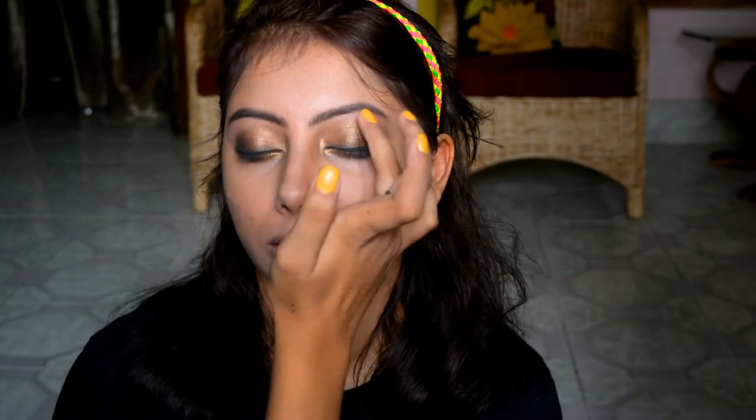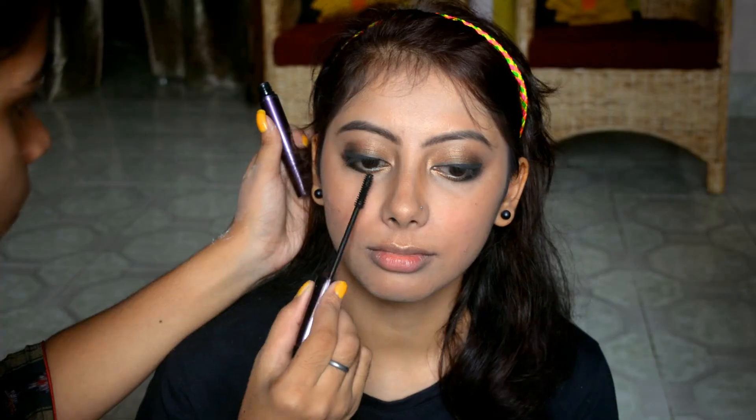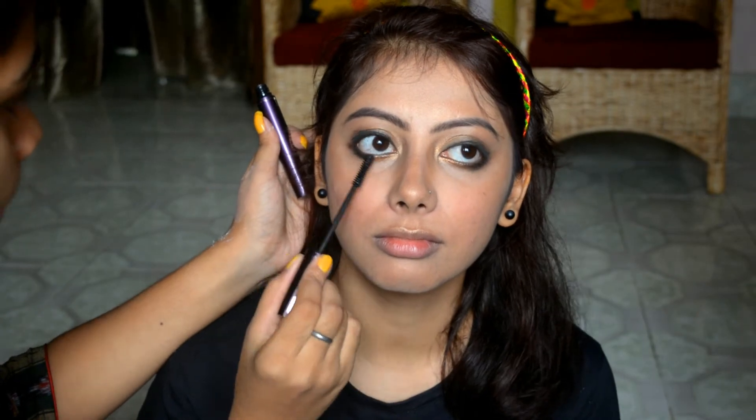Now I'm using a golden shimmering highlighter on the reflecting sections of her face to give a beautiful glow to her entire look. A little blush on the cheeks is always a great idea.